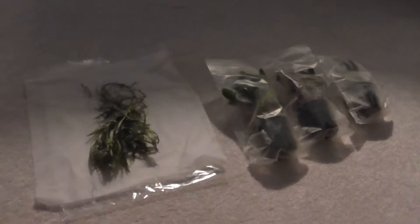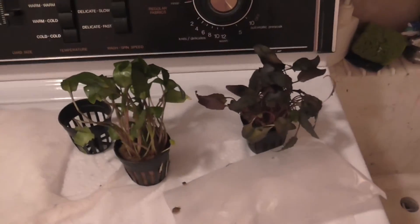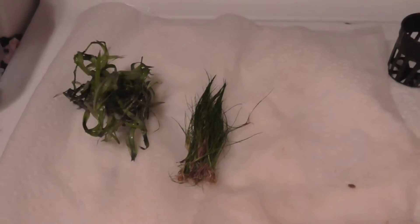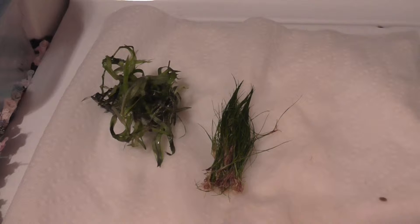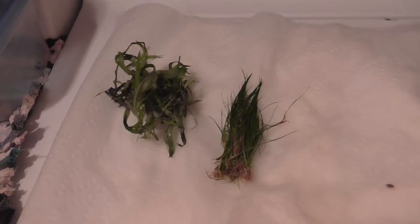I've washed off the star grass and dwarf hair grass and now I'm going to wash off the crypts. The dwarf hair grass was a little bit hard to wash off because I had to wash each individual strand, and that took a long time.